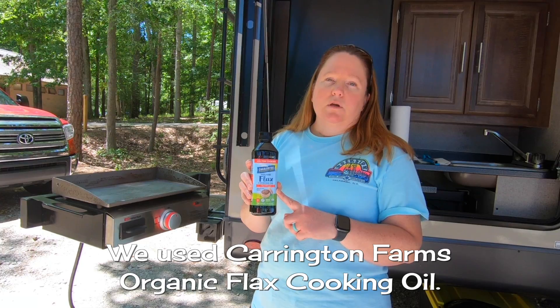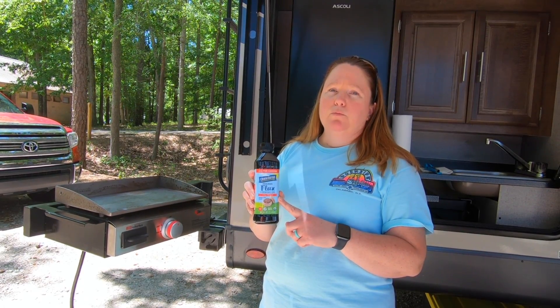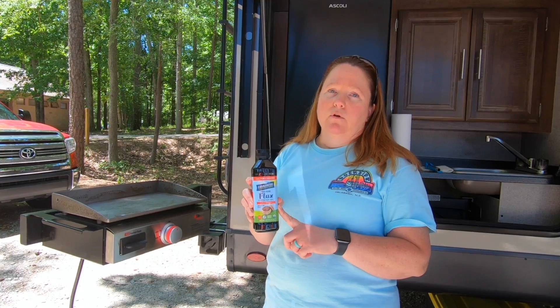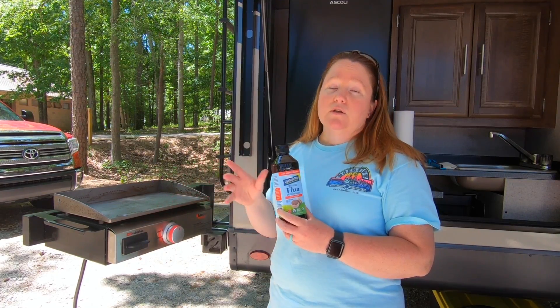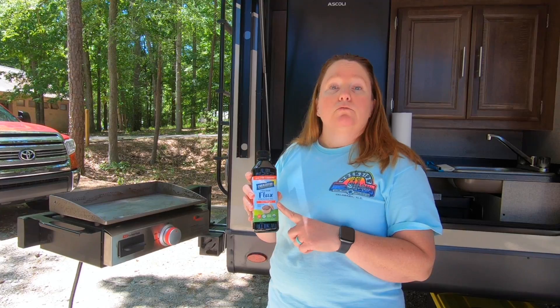There are a lot of folks that use bacon grease or some kind of animal fat. The problem with that is the salt in those types of greases will dry it out and cause it to rust or flake off. So flaxseed oil was recommended as the best option, and that's what we're going to use.